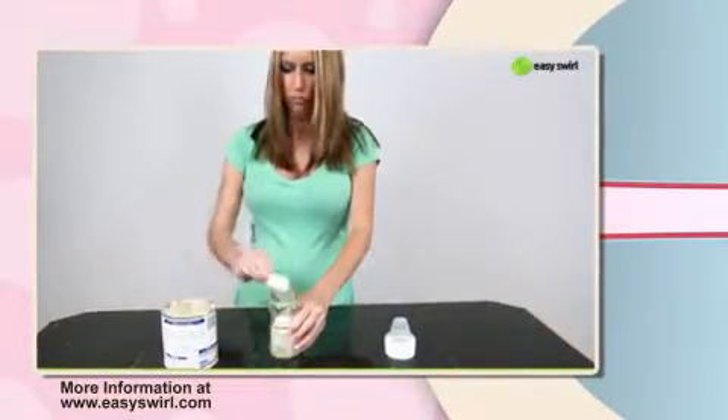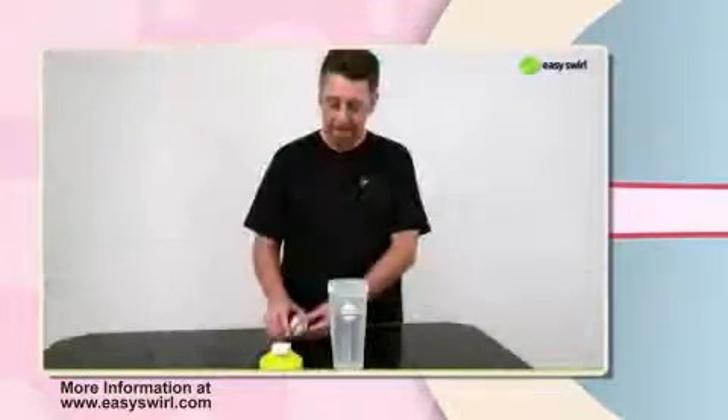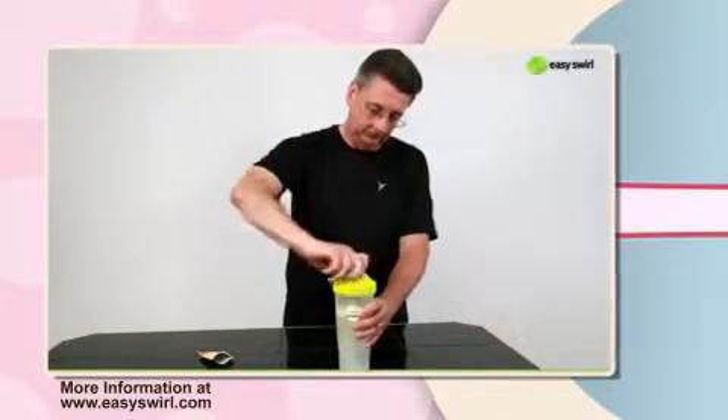Mixing formula is a breeze — no more shaking and adding bubbles, just swirl and formula is blended efficiently. Mixing medications, dietary management additives, and supplements has never been easier.